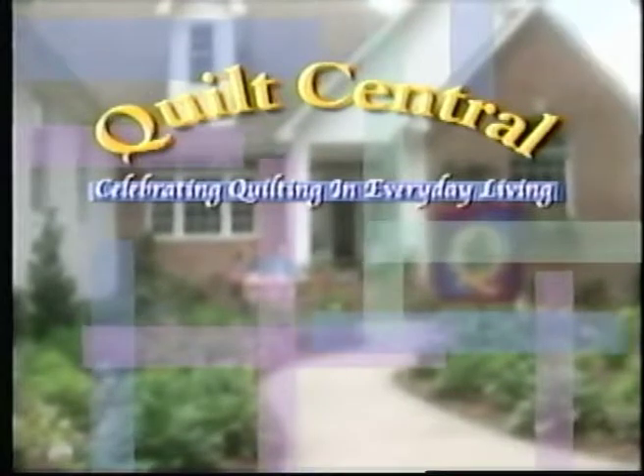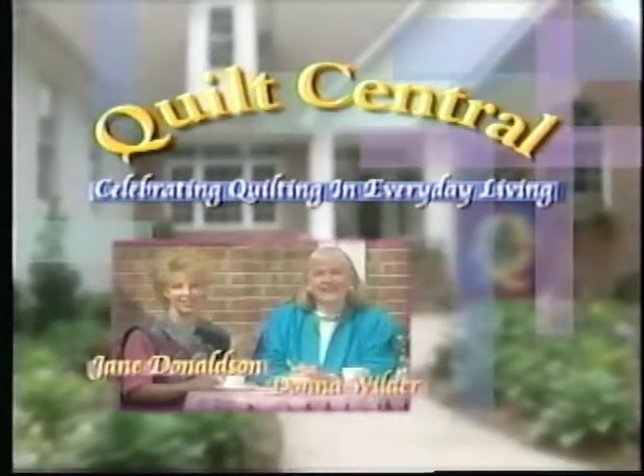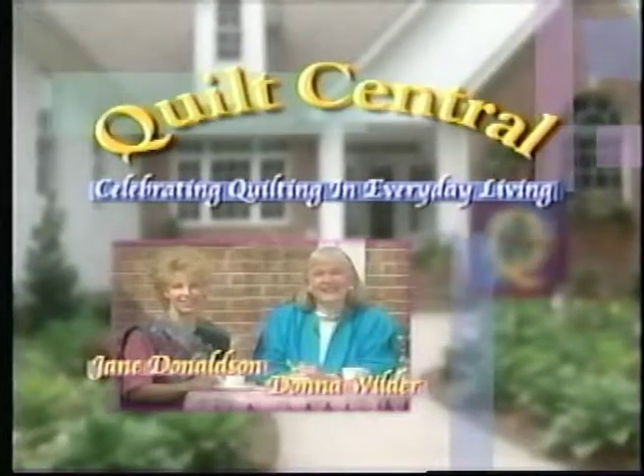Welcome to Quilt Central, celebrating quilting in everyday living, with your hosts Jane Donaldson and Donna Wilder.